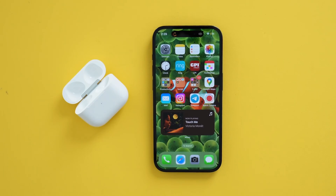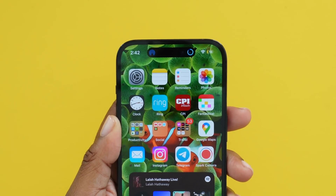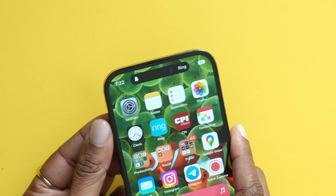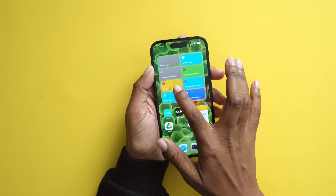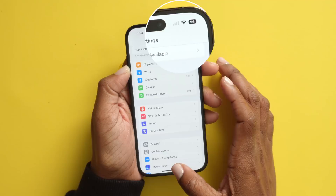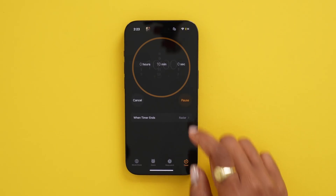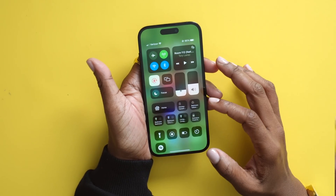Other things you'll see Dynamic Island change for: when your AirPods connect, Face ID, Apple Pay, AirDrop, when your battery's charging, silent mode toggling, changing focus modes, running a Siri shortcut, airplane mode, Watch Unlock, SIM card alerts, connecting an accessory, Find My activation, Car Key, and NFC interactions. It also handles timers — set one and it appears in Dynamic Island — as well as Maps directions and screen recording.